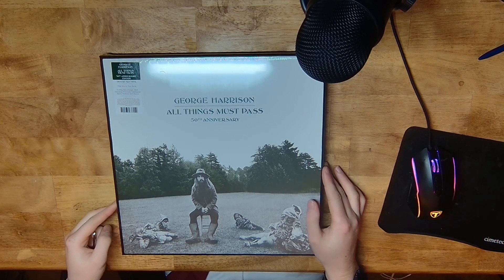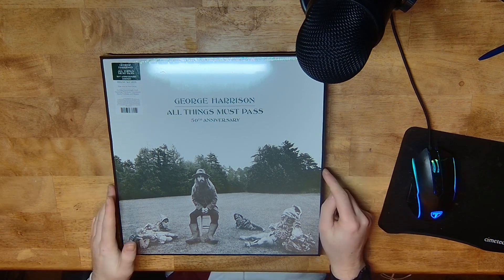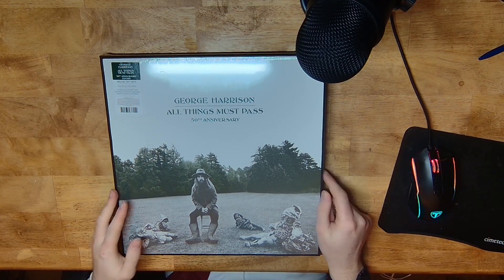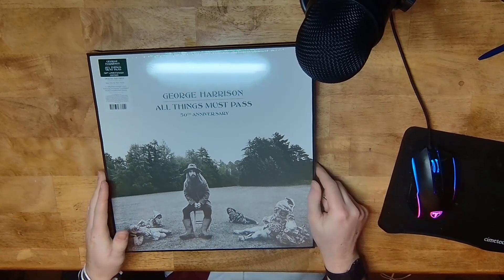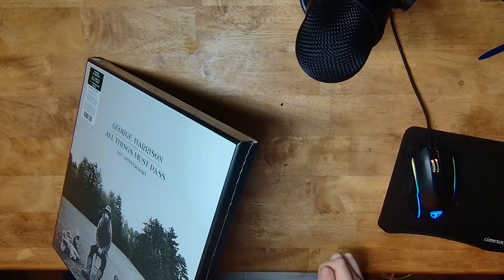Is it my favourite Beatles solo album? I don't know — sometimes it is, sometimes it isn't. I think Paul McCartney's Ram is a good contender as well. So yeah, I've got it out of the cardboard box that it comes in but I haven't taken off the shrink wrap yet, so I'll do that now.